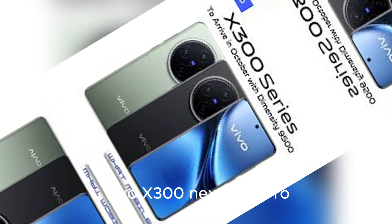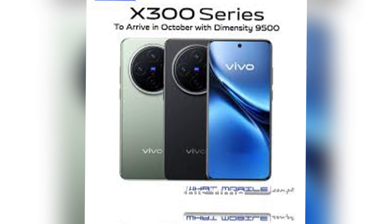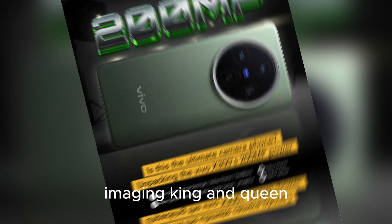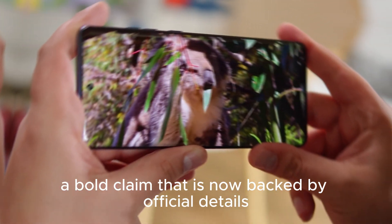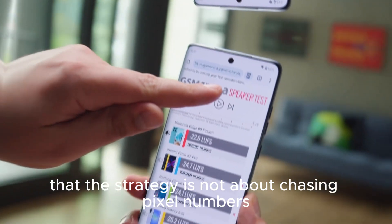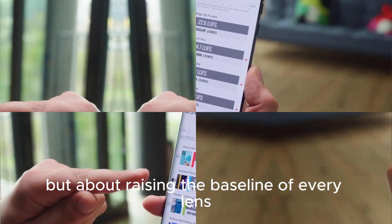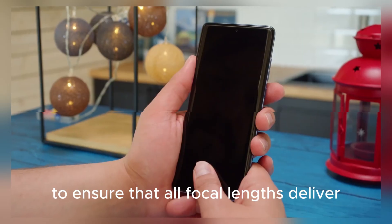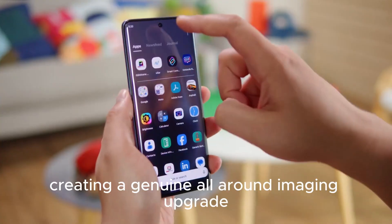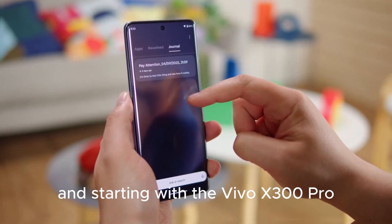Vivo X300 and X300 Pro more exciting camera details have been officially announced. Vivo has positioned the X300 series as the true imaging king and queen — a bold claim now backed by official details explained by product manager Han Boixiao, who made clear that the strategy is not about chasing pixel numbers for headlines, but about raising the baseline of every lens to ensure all focal lengths deliver at least 50 megapixel class performance, creating a genuine all-around imaging upgrade.